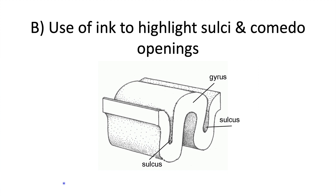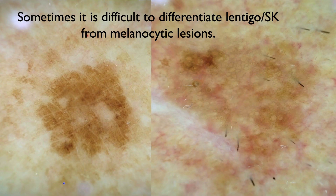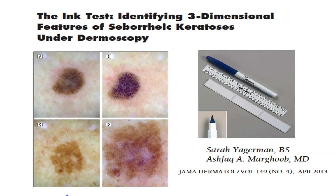The second example is to use ink to highlight sulci and comedo-like openings to help make the diagnosis of a seborrheic keratosis. Here are two pigmented lesions that can easily be confused for a melanocytic neoplasm. But if you put the ink on and wipe off the excess, you can highlight the comedos and the sulci that accentuate the cerebriform pattern. This confirms that both of these lesions are indeed seborrheic keratoses.